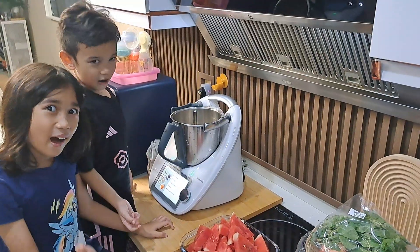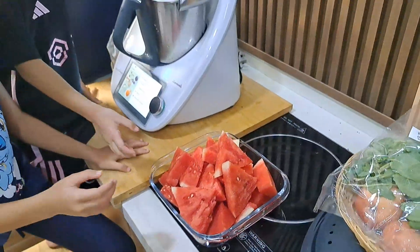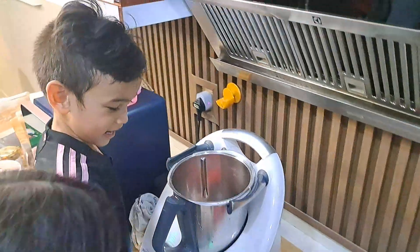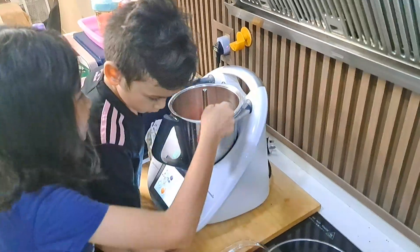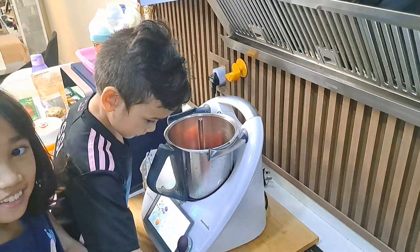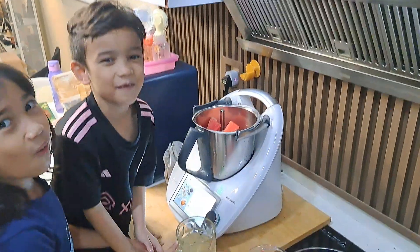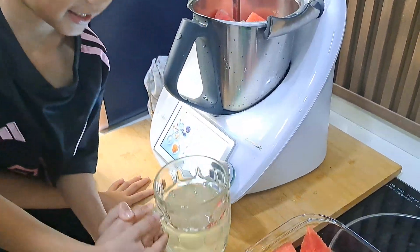Now let's put watermelon. Now let's put light tea drinks — just half.